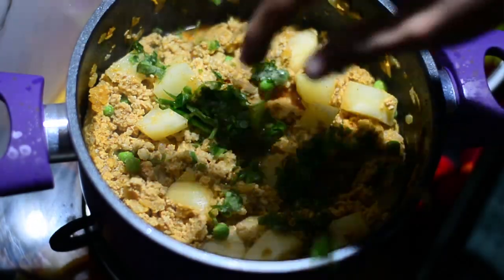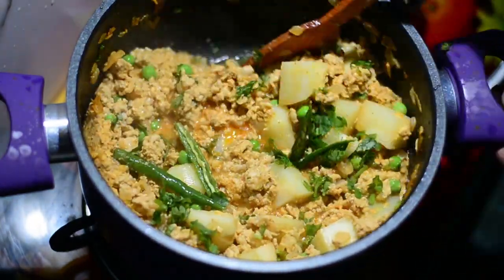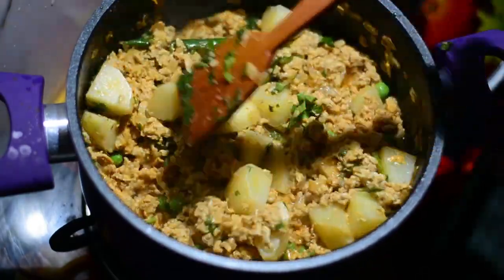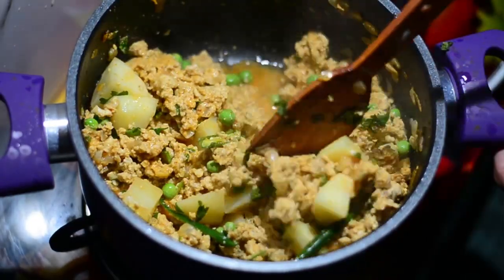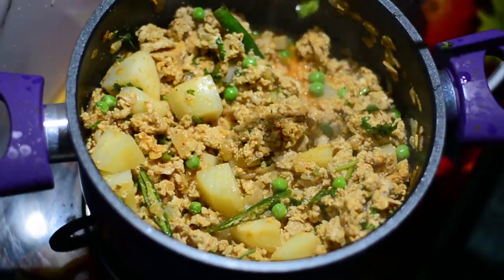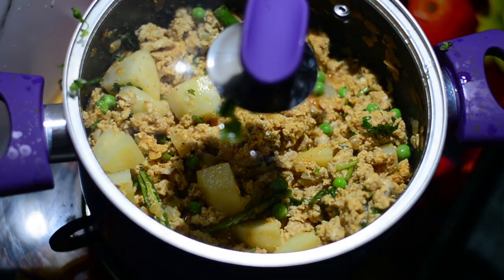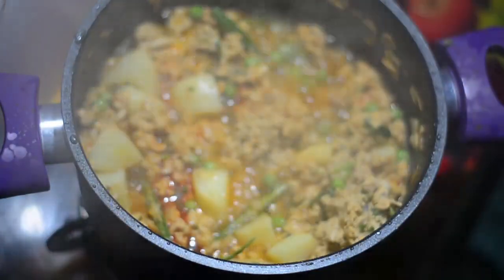Now we'll add two green chilies slit and fresh coriander for aroma. Garnish well and then reduce the flame from medium to low and simmer, covering with the lid for around 10 to 12 minutes. Remember, the total cooking time for the chicken should not be more than 20 minutes, otherwise it will become chewy like rubber.